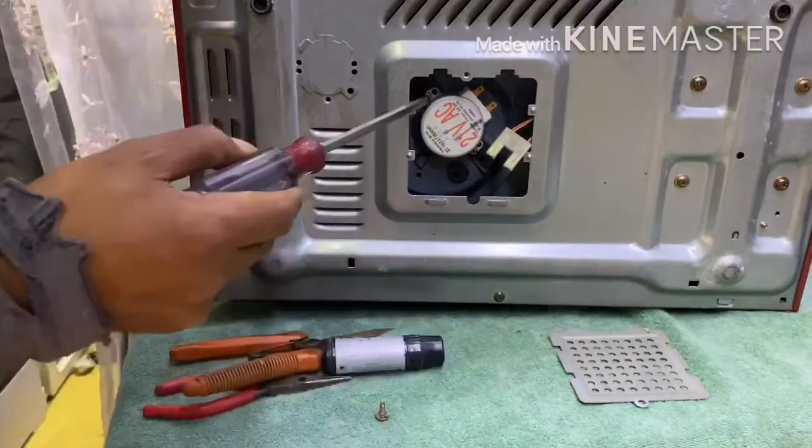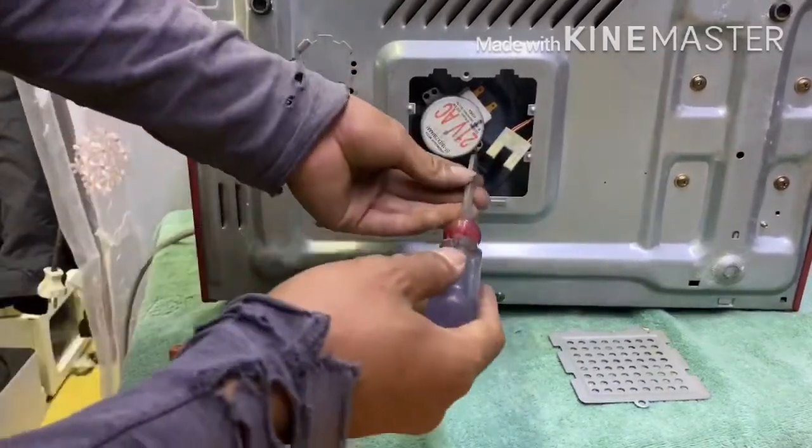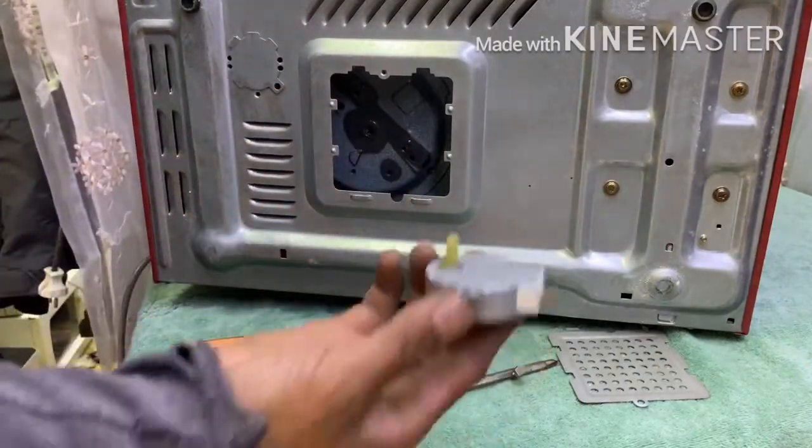There it is — this is the turntable motor of this microwave oven. Let's disconnect it. After that, remove the two screws and slide it out to remove it. This is how it looks.